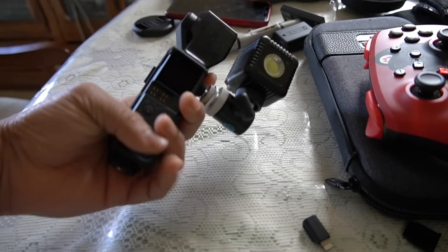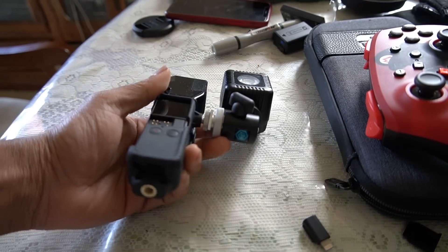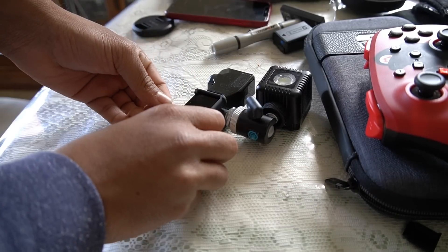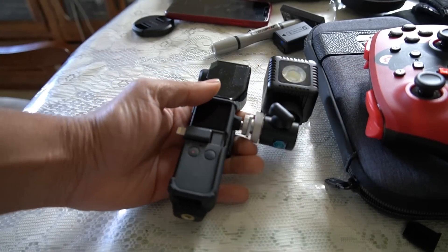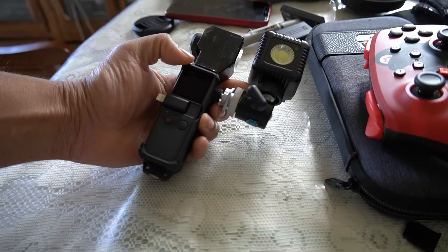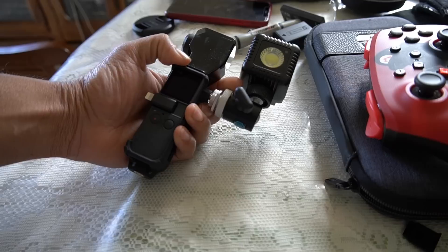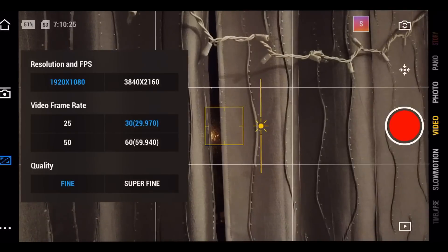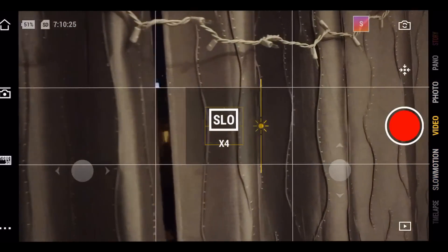Before we begin, you saw how the Osmo Pocket was getting a lot of grainy footage. You might think you can just pick it up, switch to auto, and be good — that is not the case at all. You have to go to manual settings. I've taken a screenshot explaining the manual or pro settings. When your light is focused on you, your background will have no grain at all. Let me show you the test.